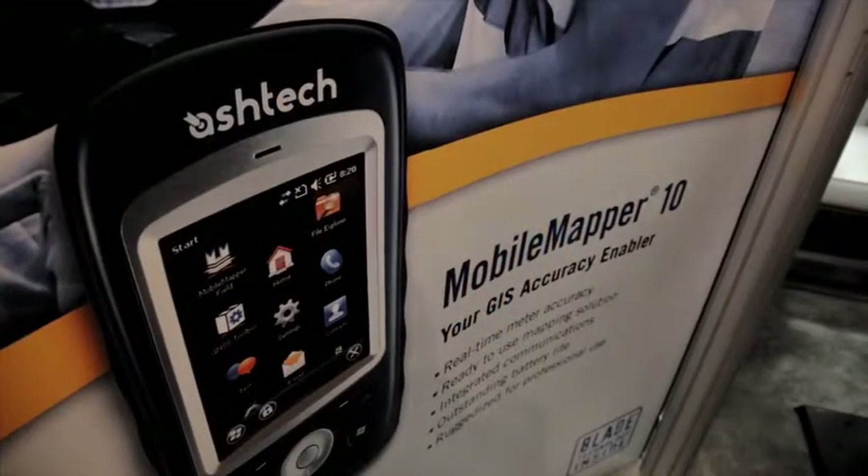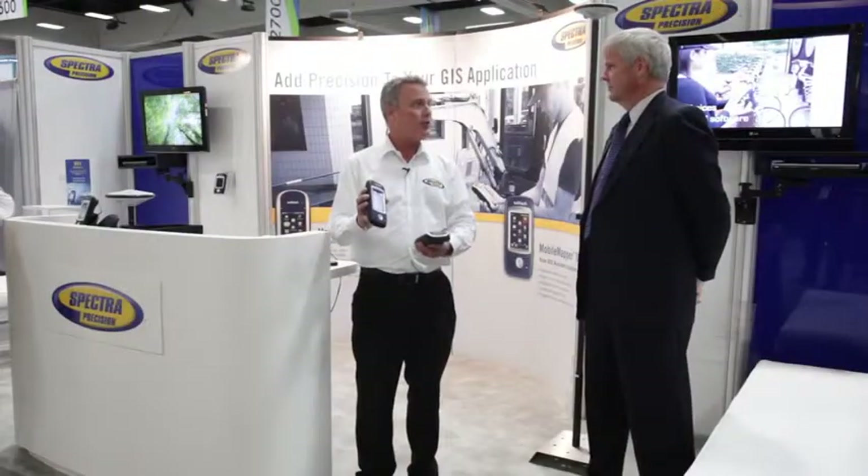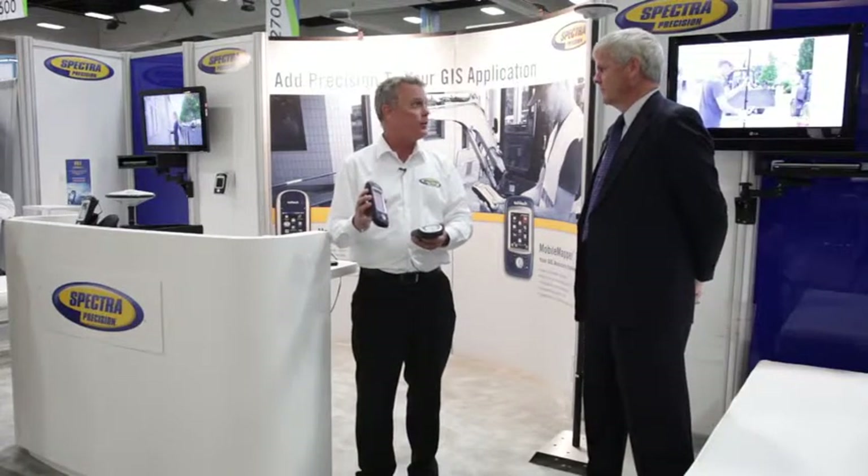How about the Mobile Mapper 10? The Mobile Mapper 10 is a less expensive model. Real-time, it's probably one to two meter accuracy. We do have the ability to collect raw data, post-process that in our office software — Mobile Mapper Office — and get down to about 50 centimeters in a post-processing environment.